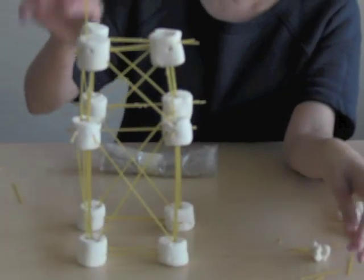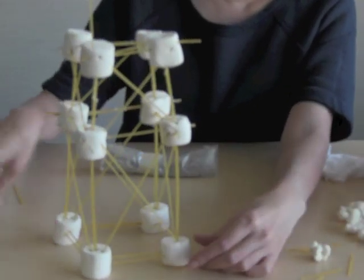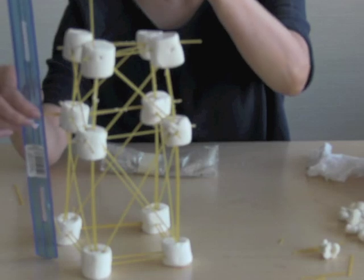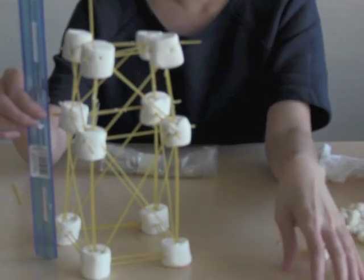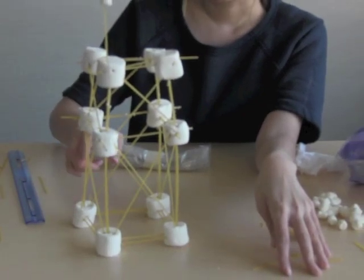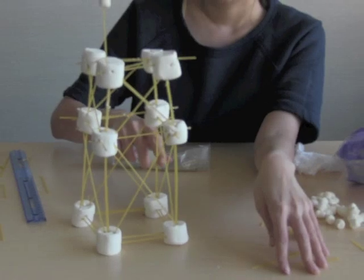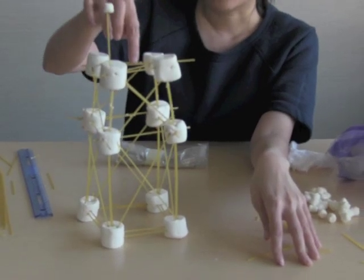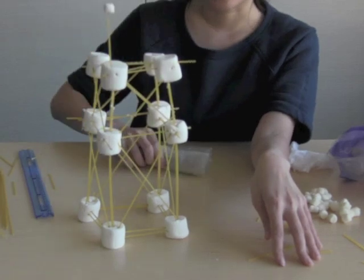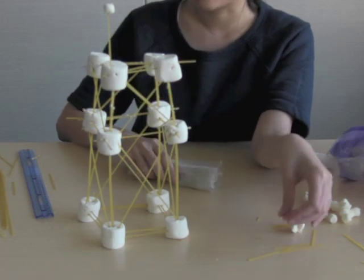This is our final tower. It reaches over 30 centimeters — we had to add a little marshmallow hat there, but it reaches over 30 centimeters. It seems pretty stable if you touch it at the side. It doesn't move too much. You press down from the top directly in the center, it doesn't wobble too much. We haven't actually tried to put the weight on it yet, but we will.